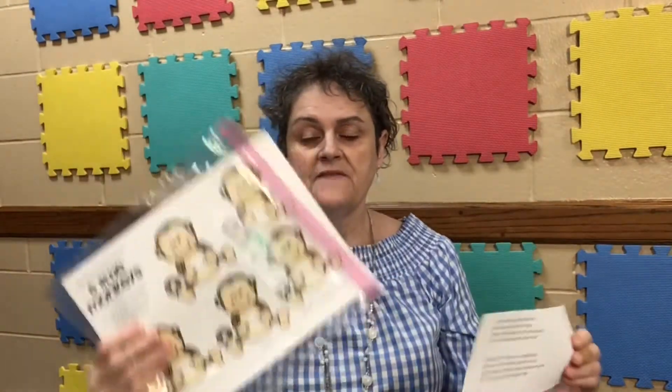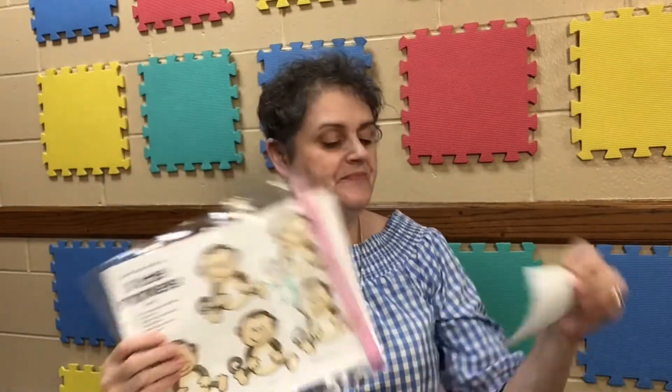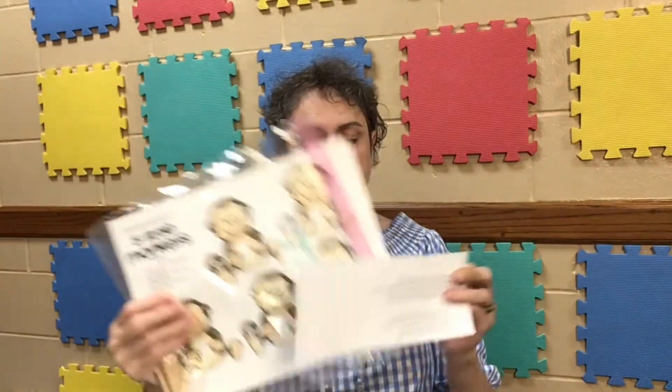Welcome to our second Finger Play Puppets. This is week three, and we are going to do Five Little Monkeys and Five Little Speckled Frogs.